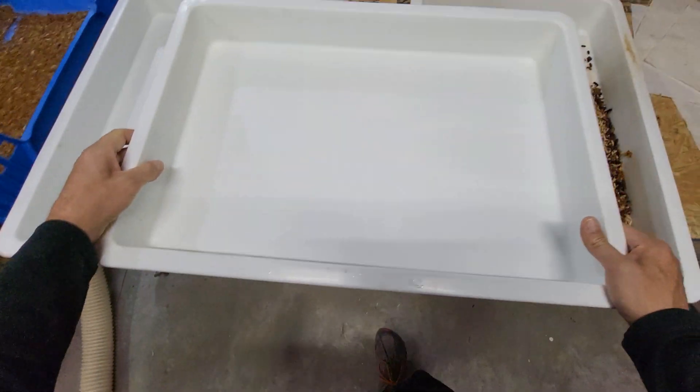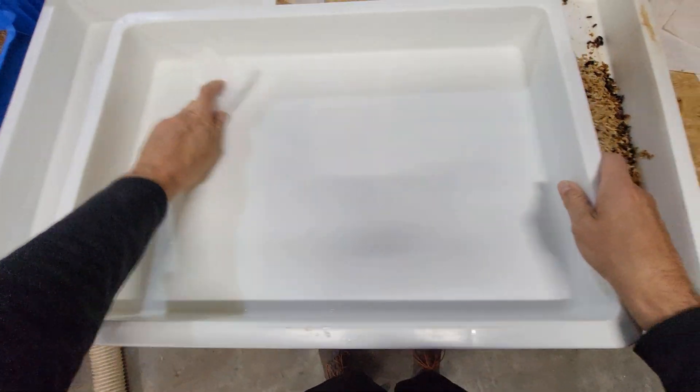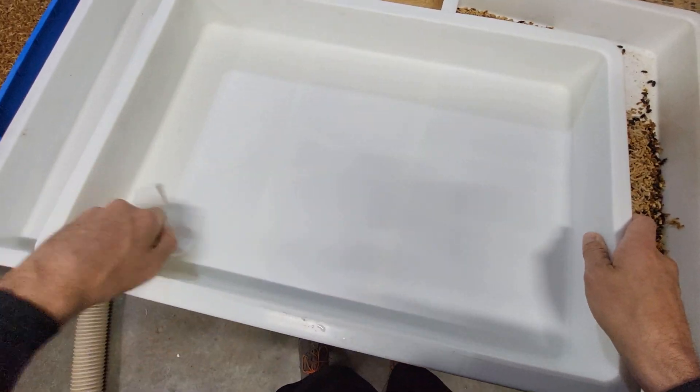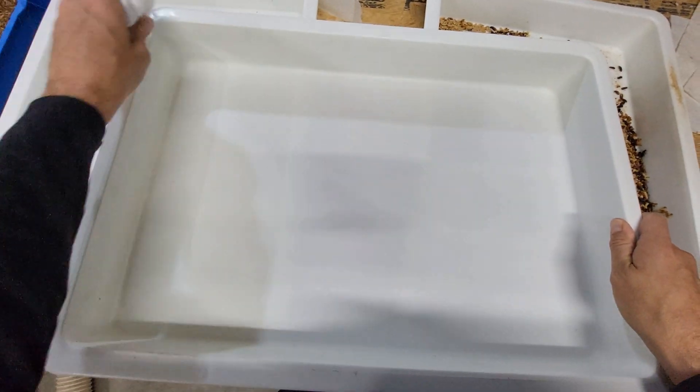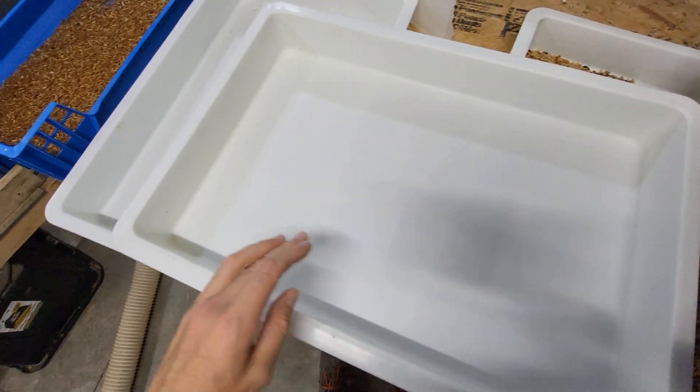Freshly washed, need to dry them out. Don't want any water down there — the pupa don't really move very well, no need to drown any of them.